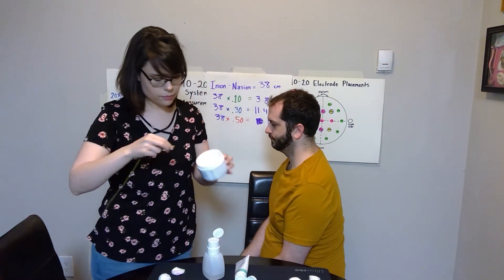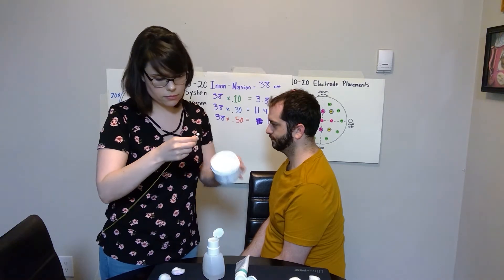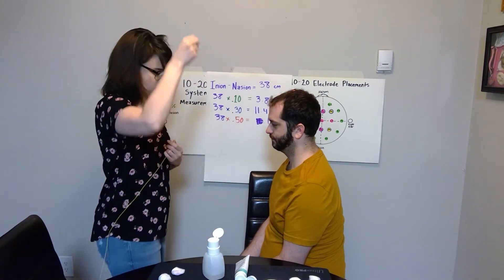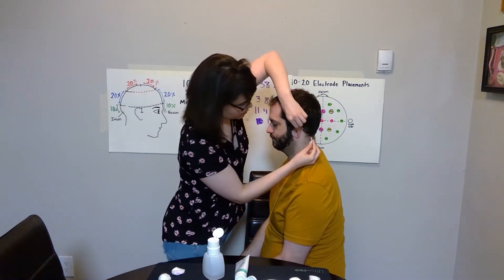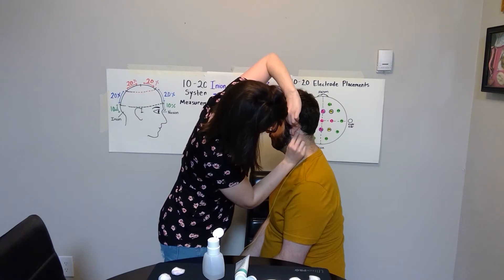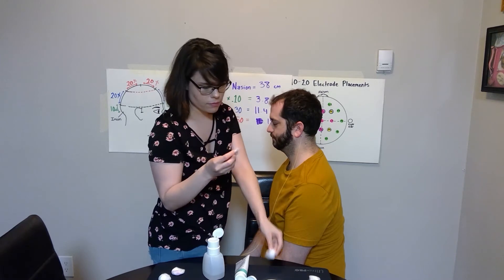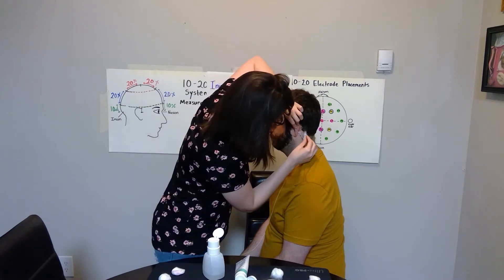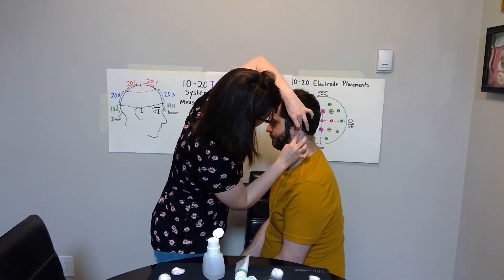Again, we're going to scoop on our 1020 paste and then press it firmly onto the mastoid. Press it down nice and firm.